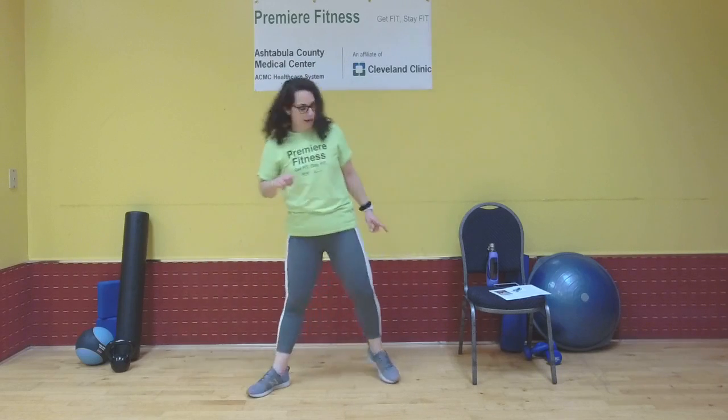Are we ready to start with those plie squats? Feet are about shoulder width distance apart — this is the one where we're thinking about our inner thighs. Track those knees over those toes, engage your inner thighs, zip it up. That's one. Zip for two, squeezing your butt at the top. Three. Upper body is nice and erect. Five, six — squeeze that butt. Eight, let's do two more. Nine, squeeze, plie, and ten. Nice job.